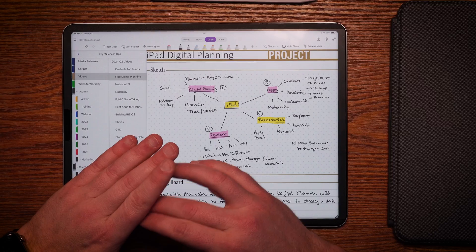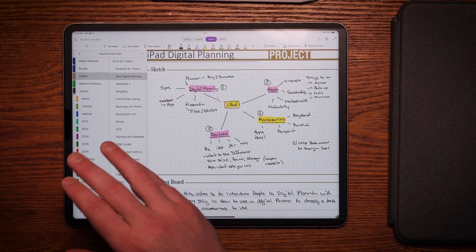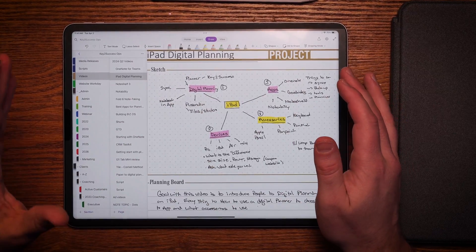It doesn't matter if the device is six years old or brand spanking new. If it supports an Apple Pencil, I can trust by telling you it's going to work for you for paper planning. As you start to think about which iPad fits all your needs, there are a couple things to consider: the size of the screen, the storage of the device, and the power of the processor. That's going to help determine what iPad is most meaningful for you.